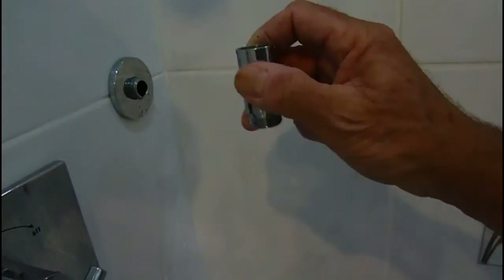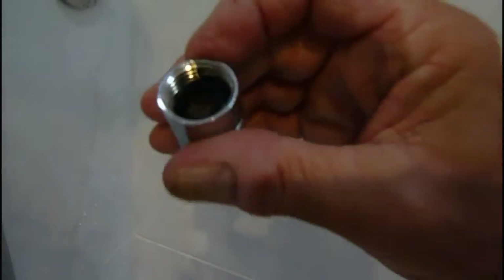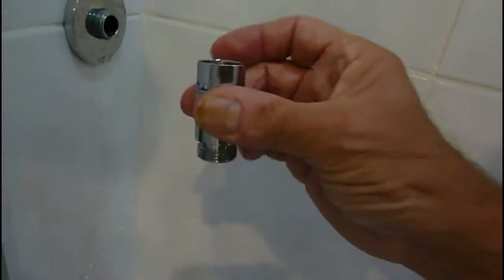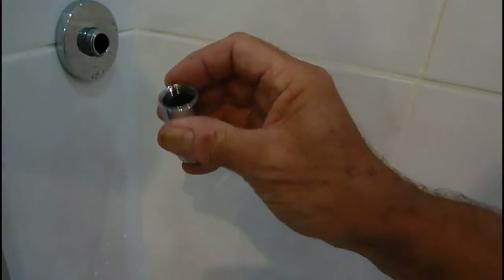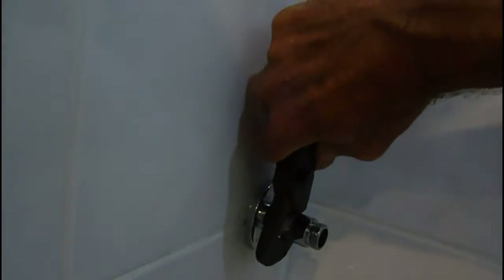Now we get our aerating device - this is it, and it can only go one way. That's the female end on. So we put our washer in - inside it comes with one. If it hasn't got a washer you will need to buy one from a local plumbers and pick yourself up a little washer. Then screw it on there. Now it doesn't need to be too tight really, but we'll give it a little nip with the grips - just a little tiny nip, that's it.